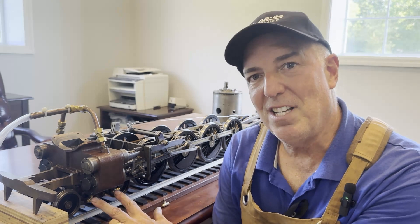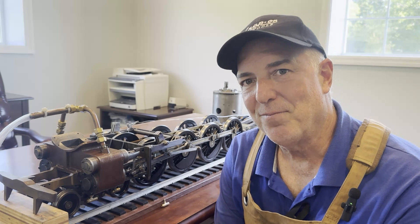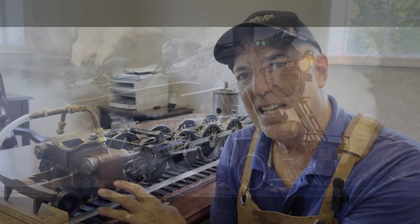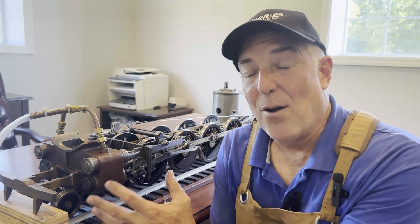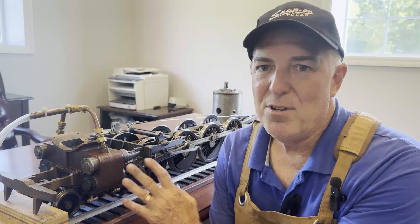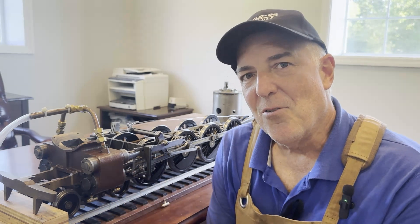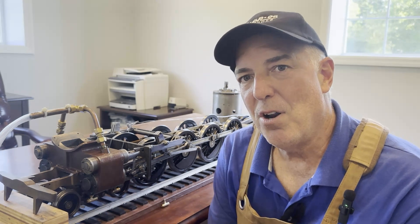Today we're making drain cocks for the cylinders on a Northern 4-8-4 live steam locomotive. All locomotives that use live steam, including full-scale prototypes, require you to be able to vent the cylinders — to get the water out that's left over from the previous day's running. That would cause a hydraulic lock, which would damage your pistons, cylinders, and push rods.